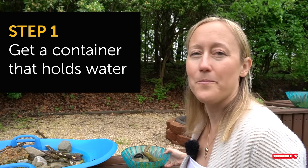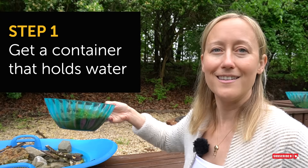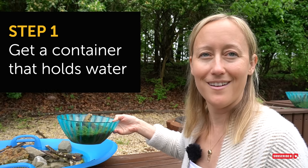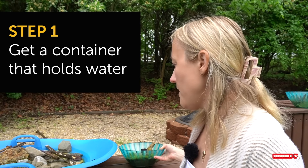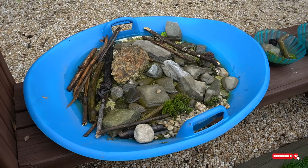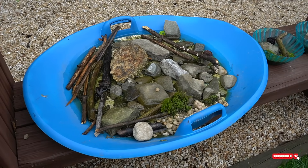What you want to do when making a water source is just have a container that holds water. Honestly, it is as simple as that. Here we went to the dollar store and got some bowls — this bowl holds like a quart, maybe a quart and a half of water. We also took a sled that doesn't really work so well anymore and just filled it up with water, and that is really all there is to it.